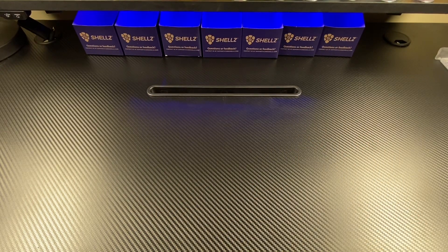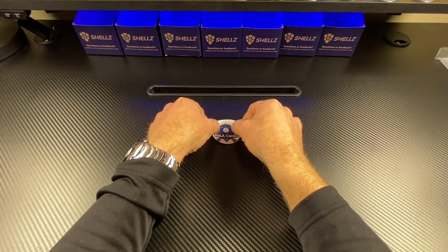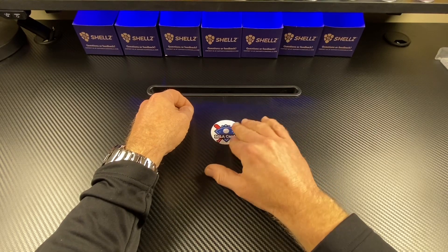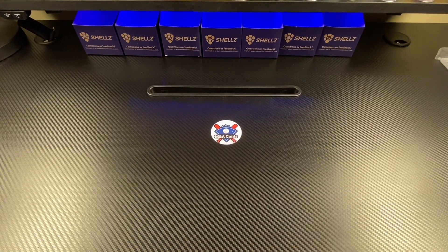I know that Amanda struggles with being in center of camera. So I'm going to put this little M&A card sticker — are you putting that sticker on my desk? I am. Don't press it in so hard. There we go. That's the center. Thanks. Thank you for keeping me so good. Hey, so welcome back to Fresh Friday!